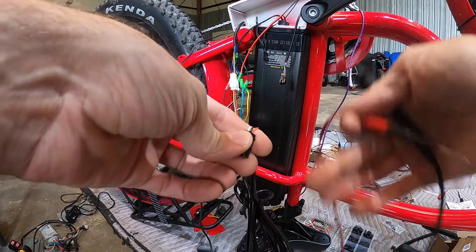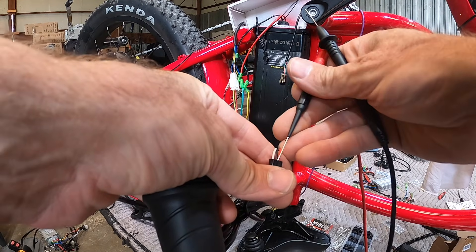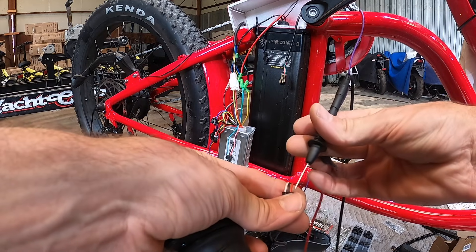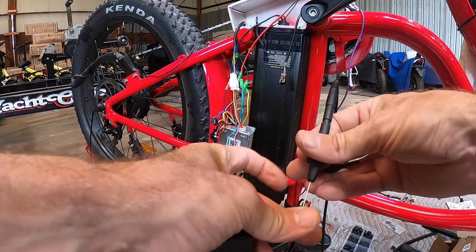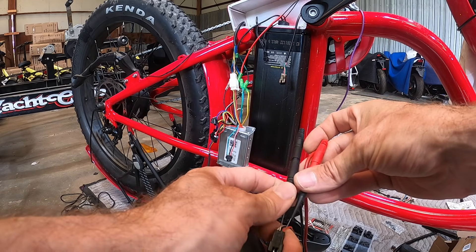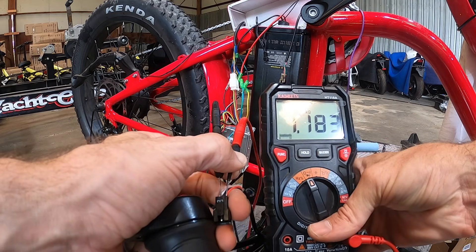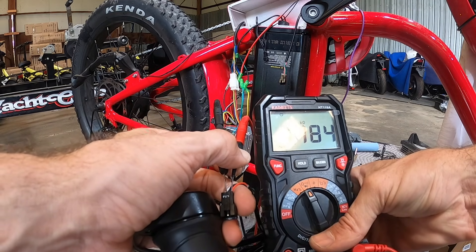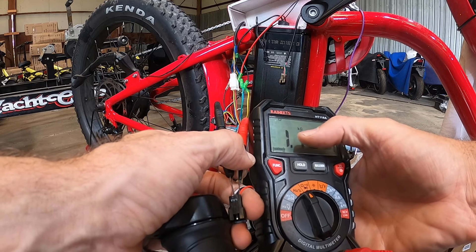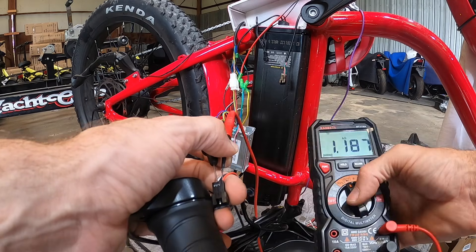You can verify that the coil in the throttle is good with a simple ohm check. Put your meter on resistance and probe your battery negative and your reference side. You should be seeing approximately 1.2 kilohms — so 1.1 to 1.3 or 1.4 kilohms is safe and it'll operate. If resistance is a lot higher the throttle may read a little low but should still work. This tells you the coil is good.